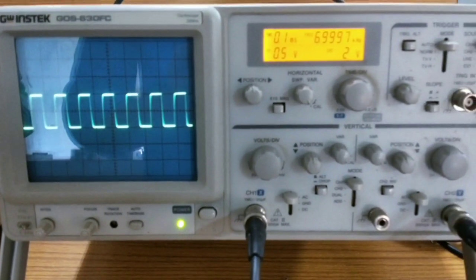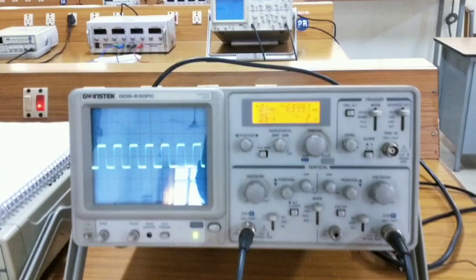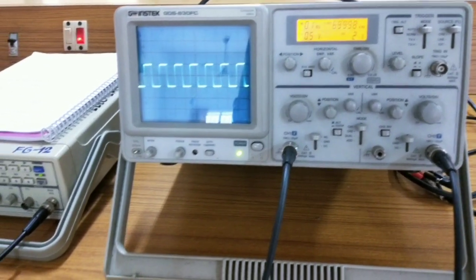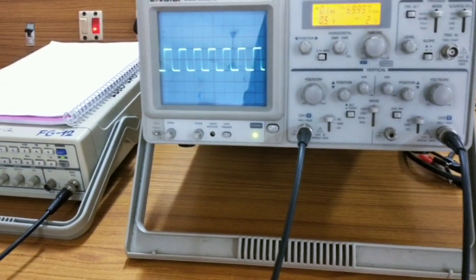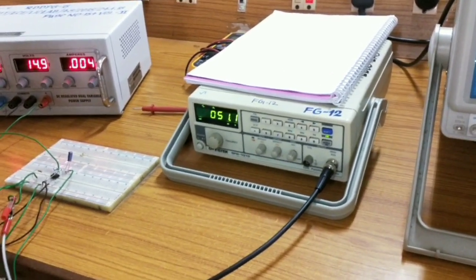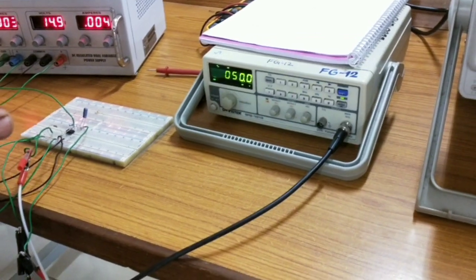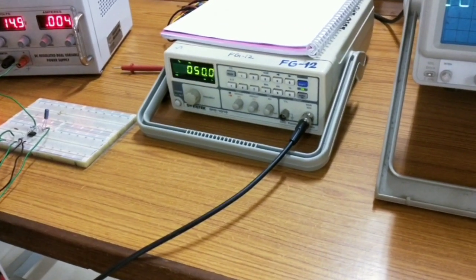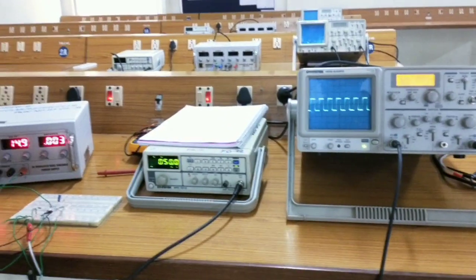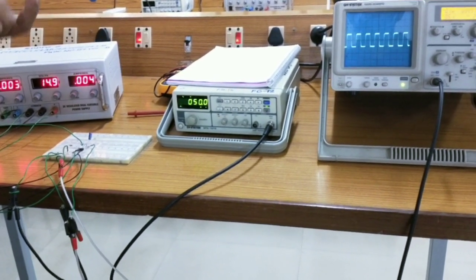The 741 operational amplifier IC is meant for amplification, and many applications exist for this operational amplifier. We are doing this experiment to show the frequency response — what frequency range it can withstand, or what frequency I can use for my application using this IC. For example, if I am using this IC for filter purpose — a filter selects certain frequencies and rejects others, so I need a certain cutoff frequency. I have to know whether this cutoff frequency is suitable for this IC, and for that we measure the frequency range through the frequency response experiment.